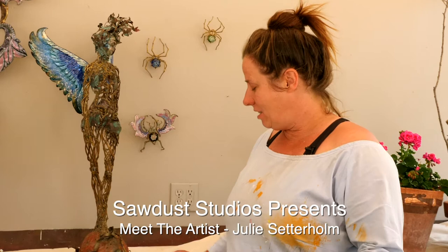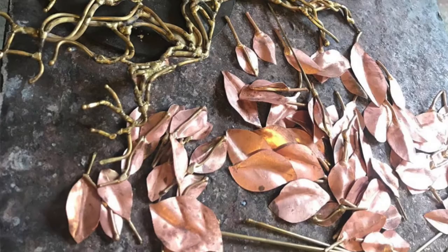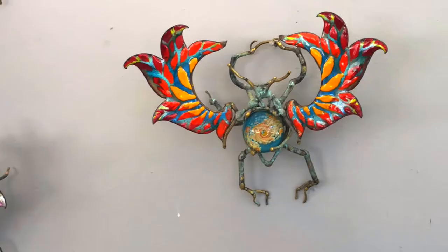My name is Julie Sutterholm. I'm an artist here at the Sawdust Art Festival. I work primarily in copper. I use oxygen and an acetylene torch to weld bronze, which is a copper alloy.